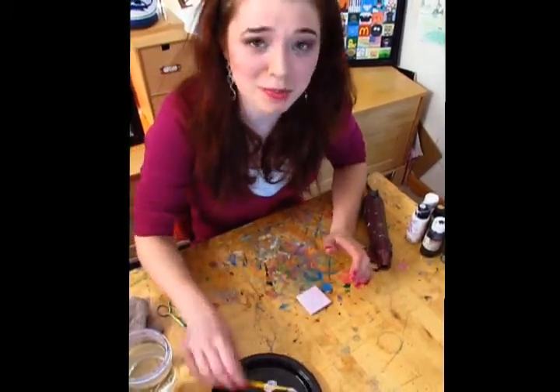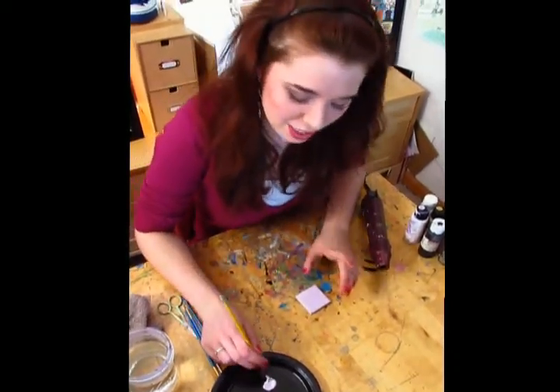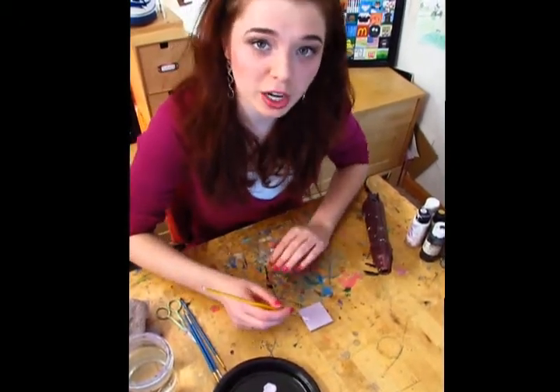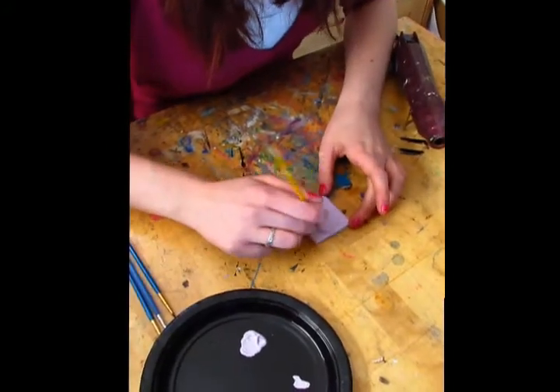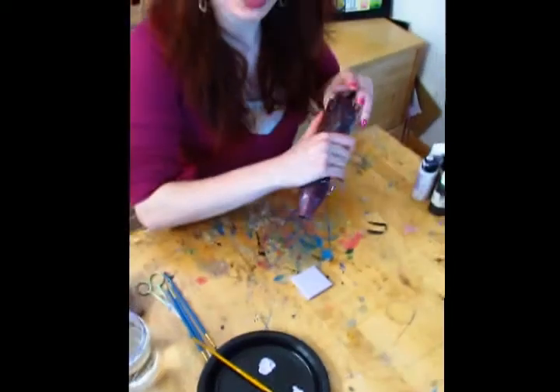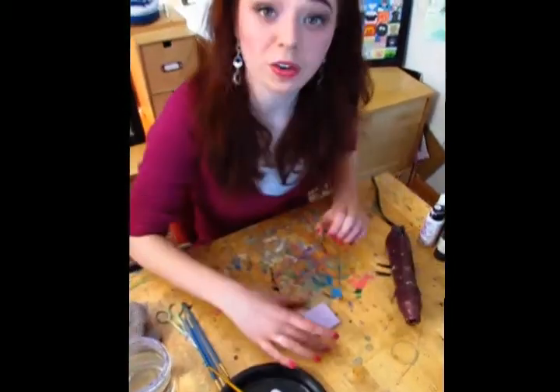If you do it on paper, it could potentially catch the paper on fire, which would not be good. Now I'm going to put one more coat on top going the opposite direction so it fully covers it. You can see it's totally dry — the embosser does a great job and saves a lot of time. Now I'm going to emboss it one more time. Here's my base coat all ready to go.